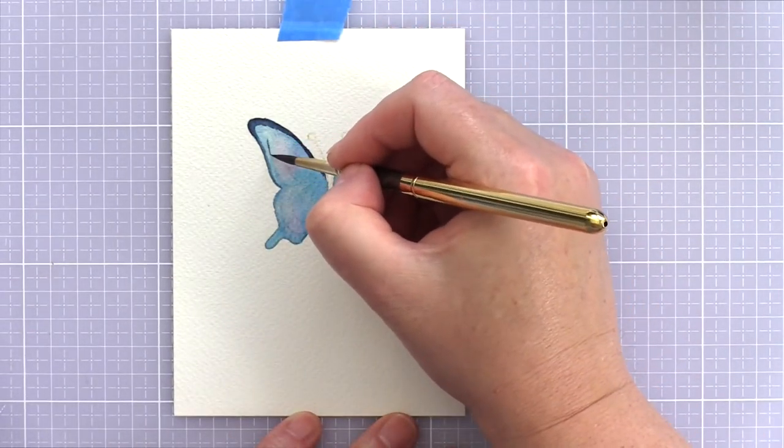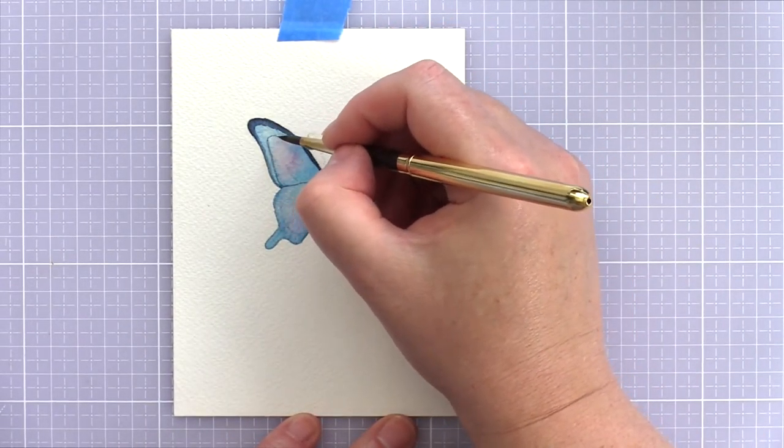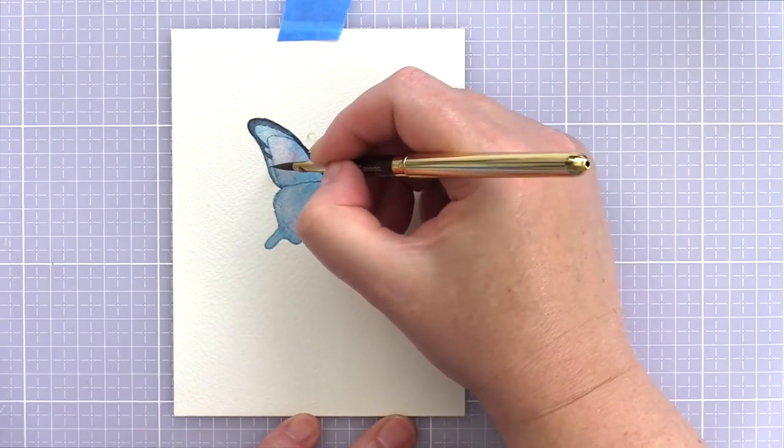You could leave the first layer to dry naturally, but I'm impatient so I speed up the process with a heat tool. The first layer does need to be fully dry, or the second layer would mix and blend, and in this instance I didn't want that. I wanted more defined edges to the darker areas.